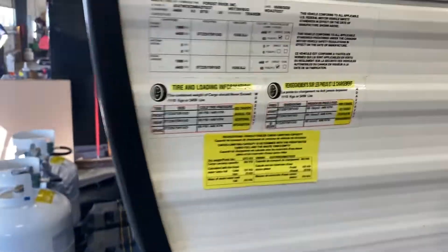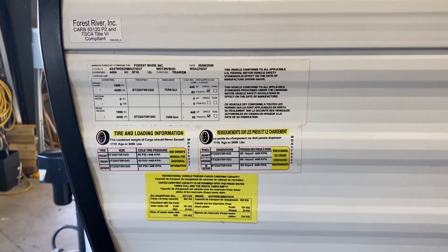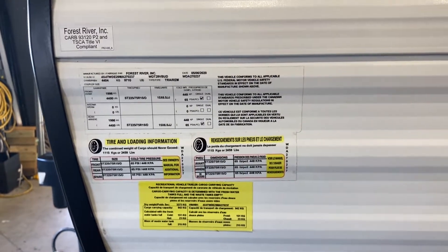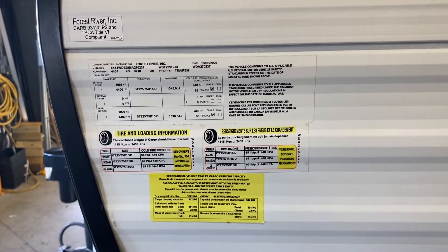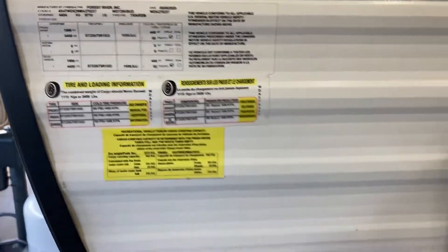On the left side you have your manufacturer tags showing the month and year it was made, all your weight ratings, your tire inflation information — all that information is located right here on this tag. This is just access to that pass-through compartment.